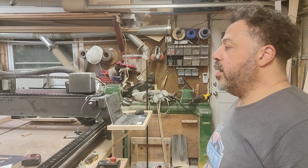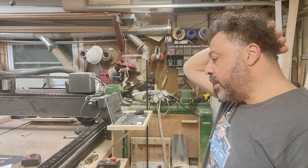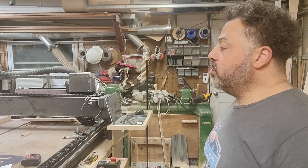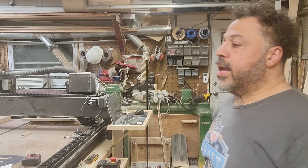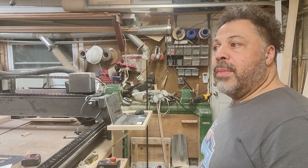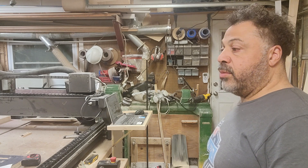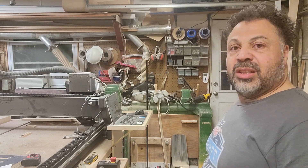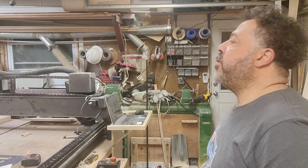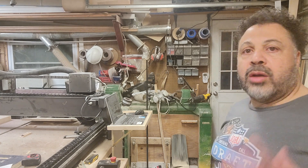In the workshop, used to be I'd be building just straight cabinets and things. What I originally bought this for, I thought I would be using it to do production work cutting out cabinets and things like that, but I really haven't done much of that. In fact, what I've actually been doing with this has been more arts and crafts type stuff.